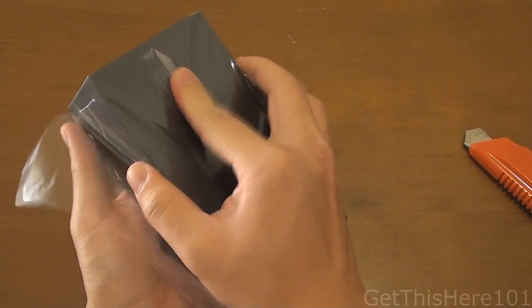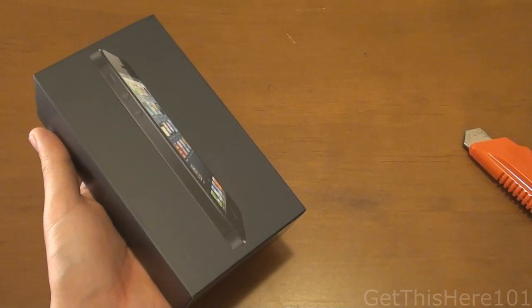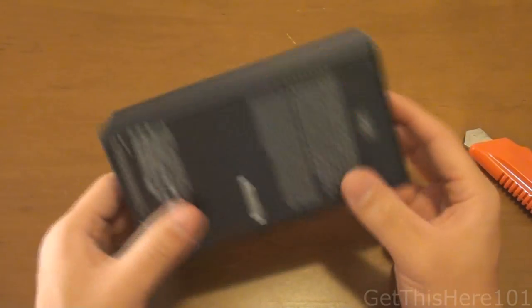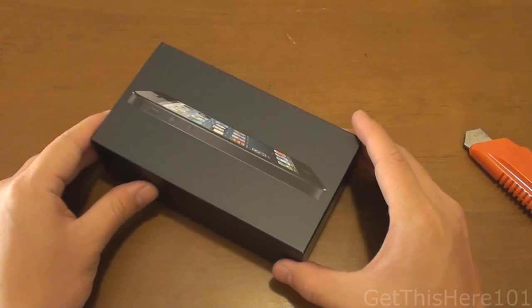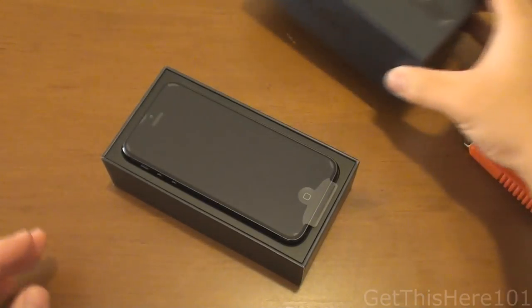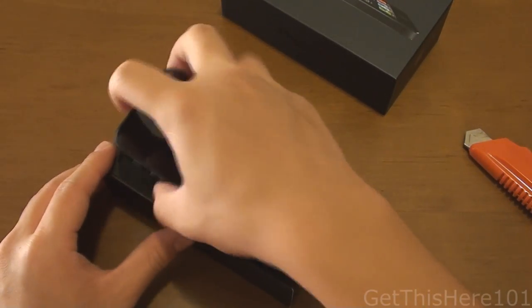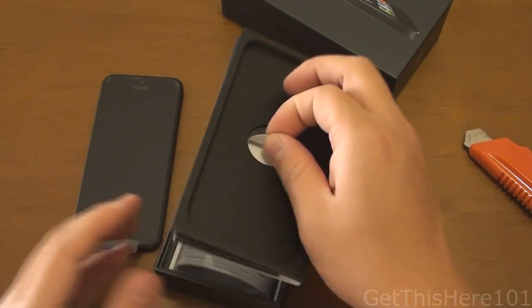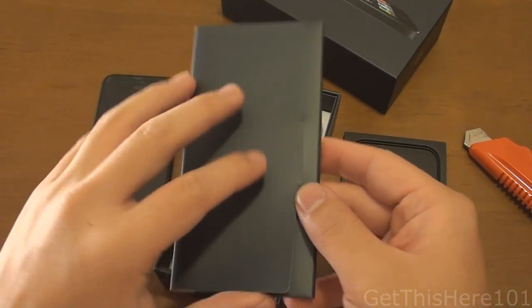Let's take out the cellophane. And there we have it — I am very excited, this is my first smartphone. Holy cow. So let's release the box carefully. There's the iPhone. Inside the box we have just the regular stuff. I got the black one, as you can see.